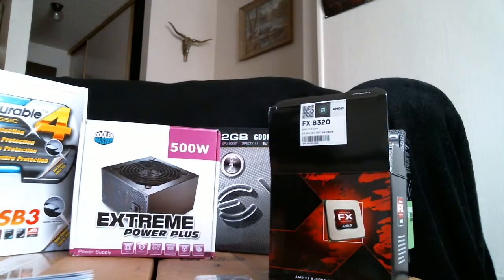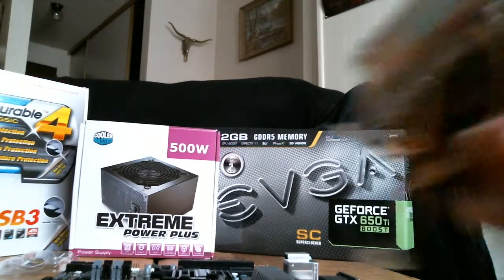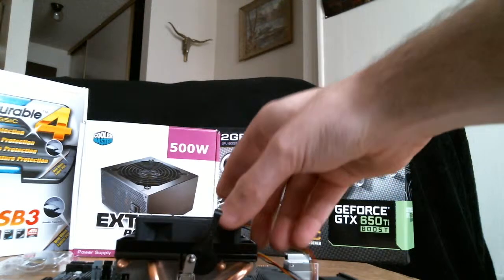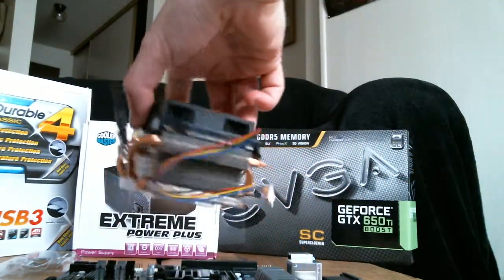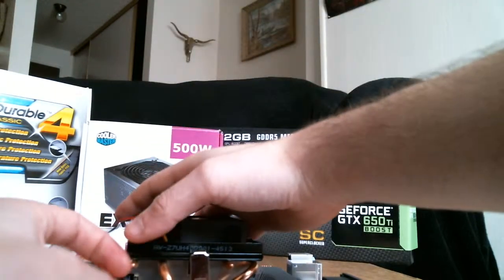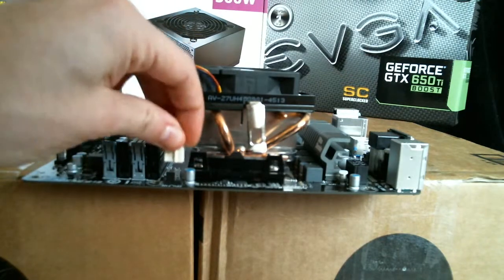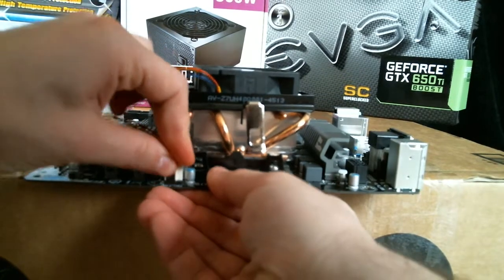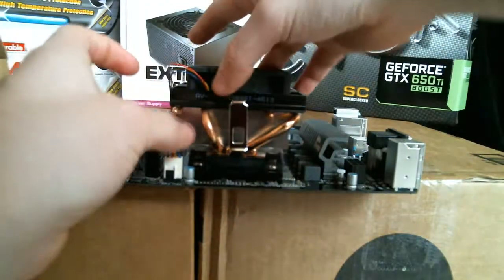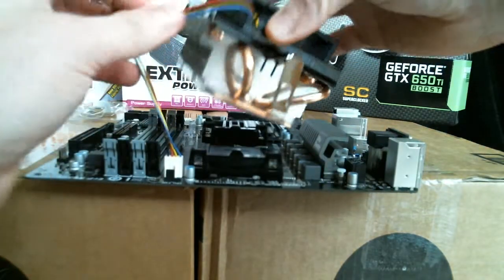Let me see if I can stick this on the motherboard and show you what it's going to look like. I'm not going to be able to stretch the cords out very much — I don't want them sitting right on the side of the RAM slots, but they'll probably be touching.